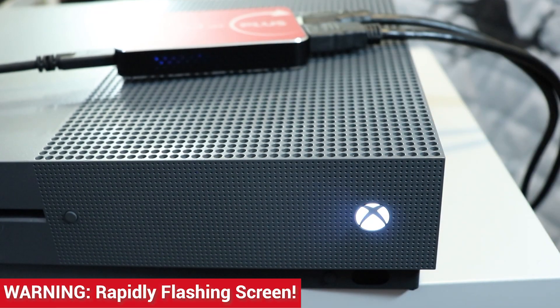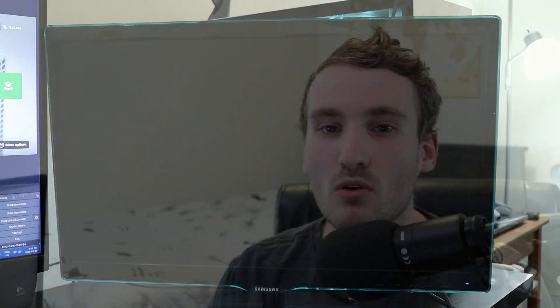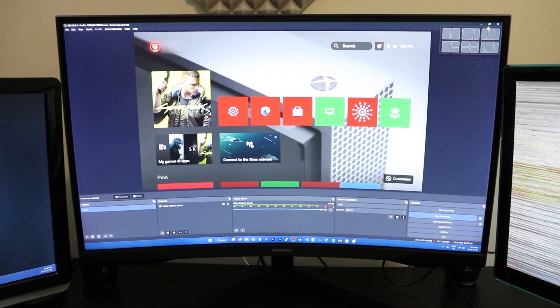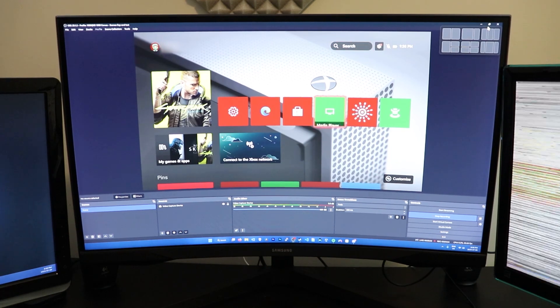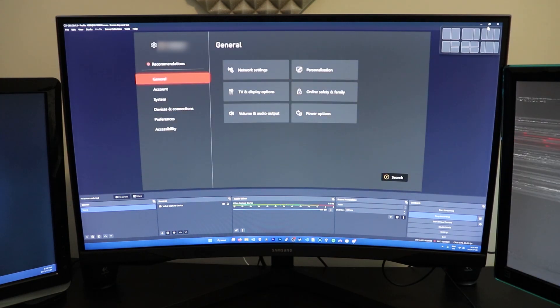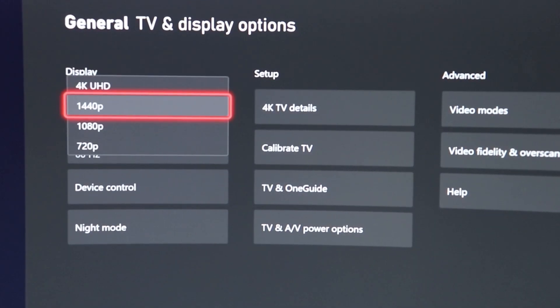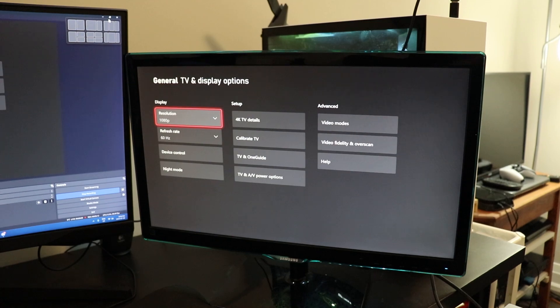Now we can turn on the Xbox One and there should be an output on the screen. However, my monitor was flickering and not displaying the Xbox properly. This is because the Xbox One automatically set the display resolution to 1440p when I connected it to the Flint 4KP, while my monitor is only 1080p. To fix this, I opened OBS on my computer and in the OBS preview I could see that the Xbox's output was being captured correctly. I navigated to the Xbox's settings, under the general tab selected TV and display options, and was then able to properly set the display resolution to 1080p — and once I changed it, the Xbox was displaying fine on my monitor.